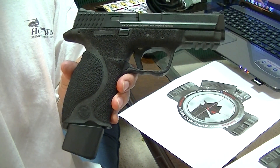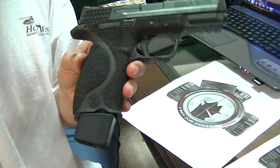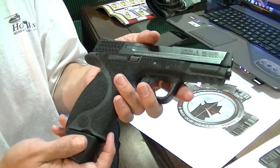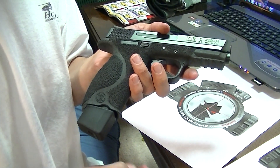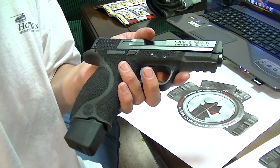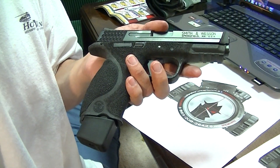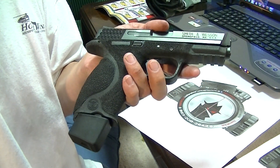Anyway, that's my Smith & Wesson M&P nine millimeter update. Thanks for watching. Let me know if you're interested in any of this work or any of the products you've seen — you can contact me at the email address in the description and I'd be more than happy to do business with you.